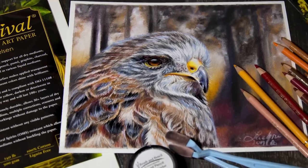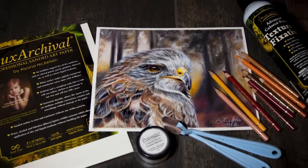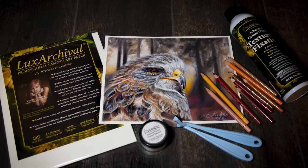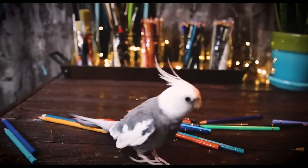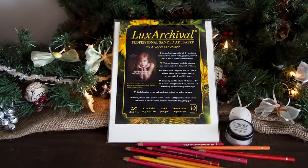Today I'm going to be reviewing the new Luxe Archival Sanded Paper from Brush & Pencil. They sent me a pack of this paper to review, so just for transparency, it was provided to me by them, but the review is my own. I'm not being paid to say anything specific — I'm just giving you my honest opinion.